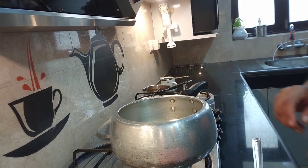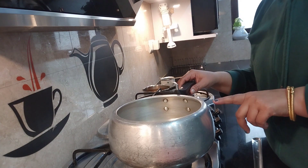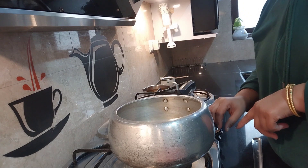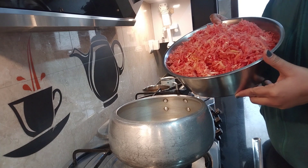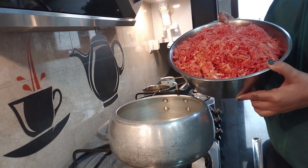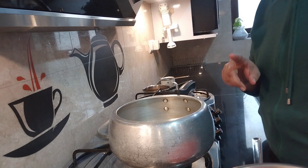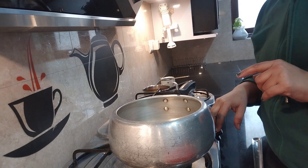Today we will make gajar halwa and I will share that with you. I have taken two gajars and I am going to make gajar halwa. I will cook it in the pressure cooker for 30 minutes.